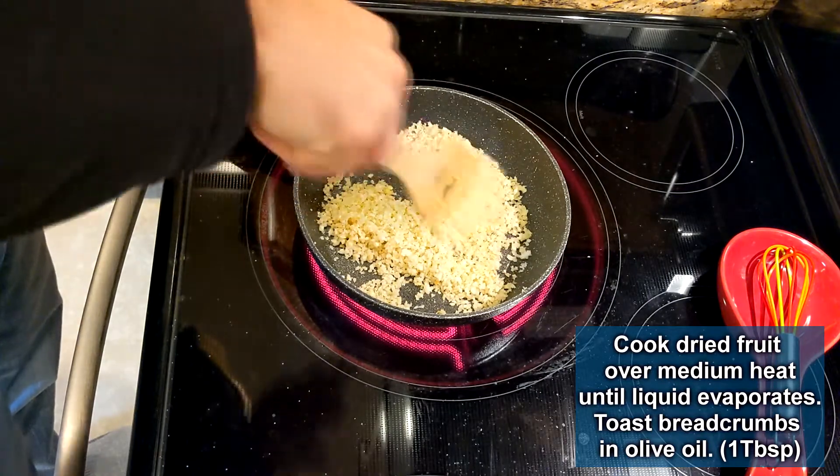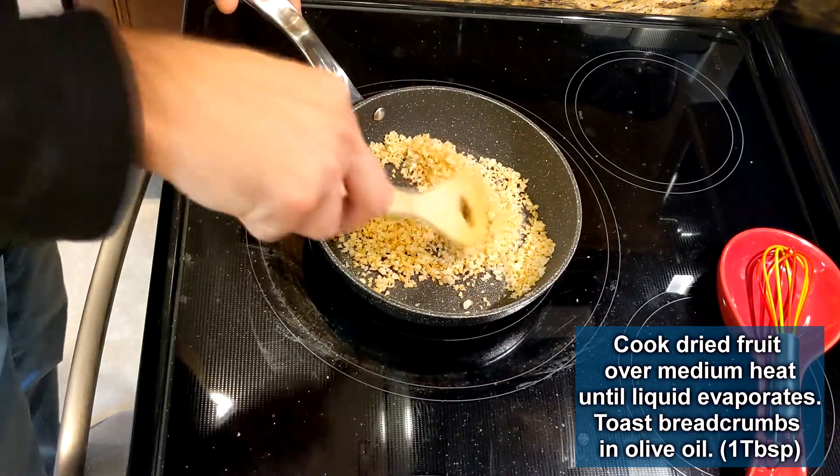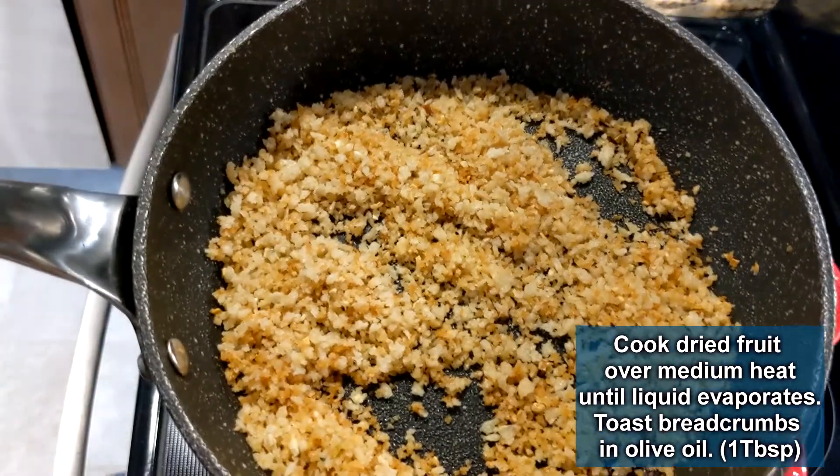Put the breadcrumbs in a pan and toast them in about a tablespoon of olive oil. Make sure to stir around for an even toast and cook until golden brown.